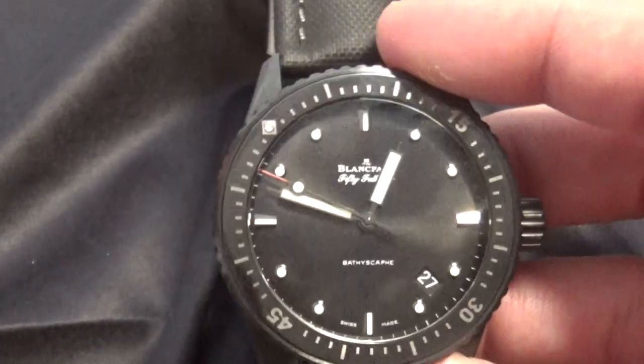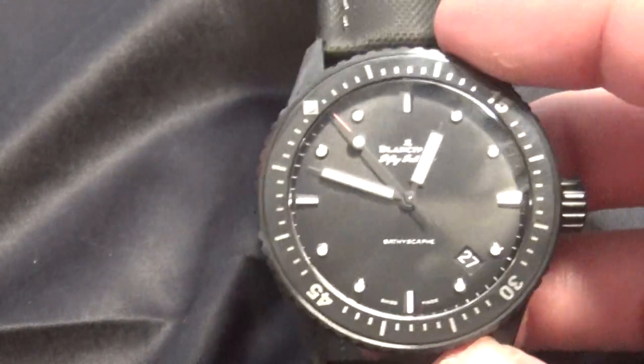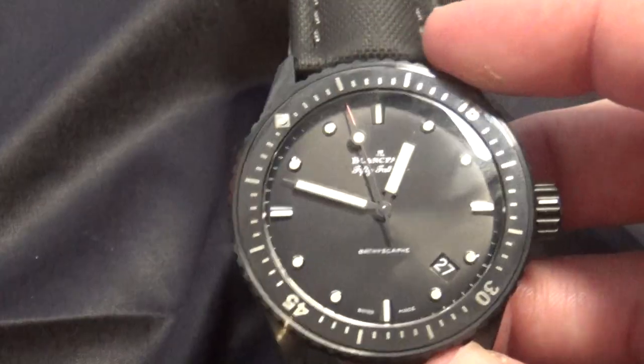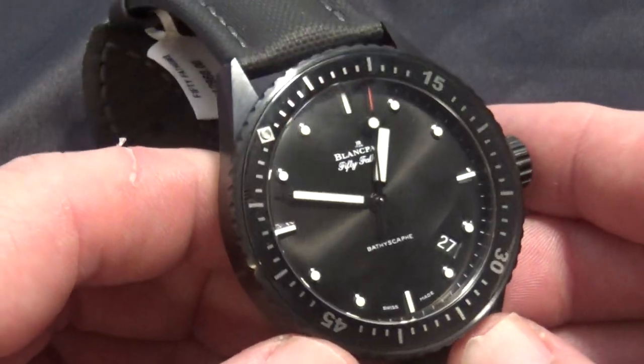I've had some comments saying, oh well, this looks like a cheap Orient, whatever. Those people are just ignorant — they don't know what they're talking about. As far as that goes, like I said, this is one that you have to just see in person to be able to appreciate.